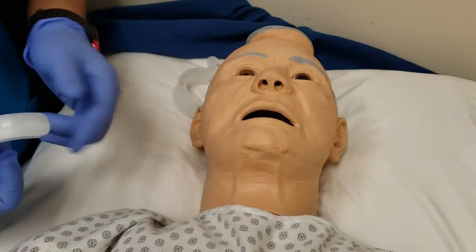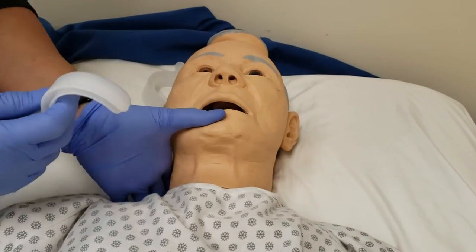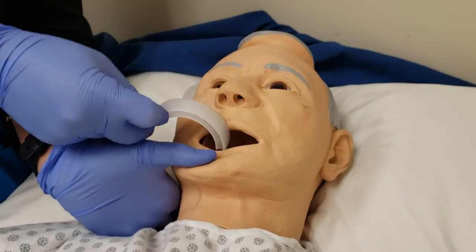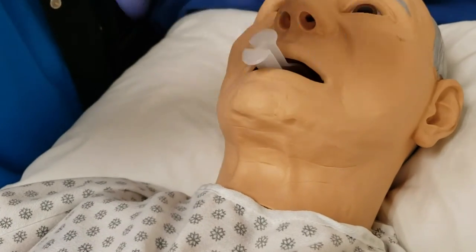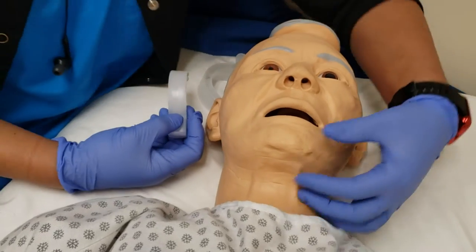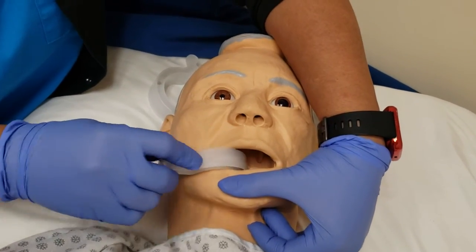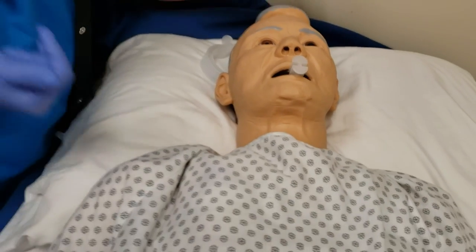Let me do that again so you can see more clearly. I'm pulling on the patient's chin here, inserting on the side, and twisting. From here, pull on the patient's chin, to the side, and twist — like that.